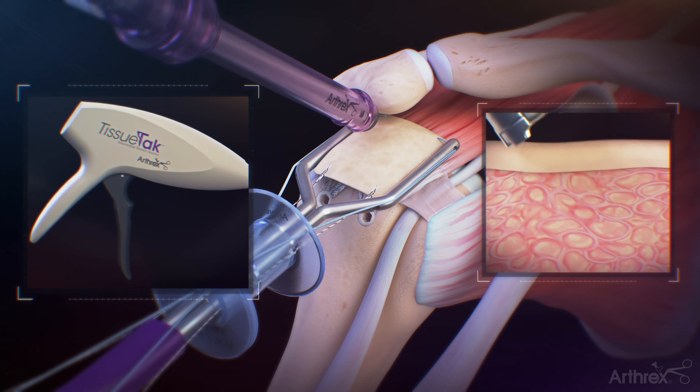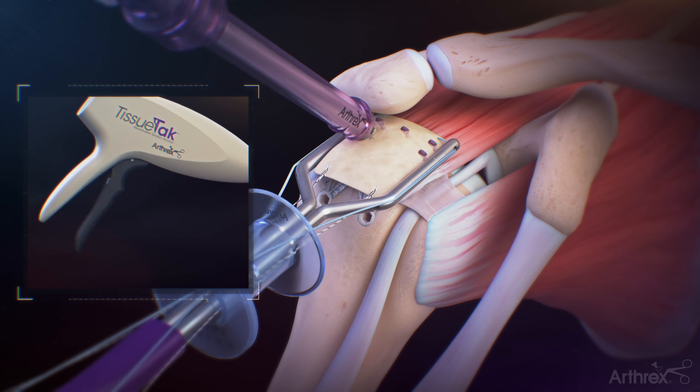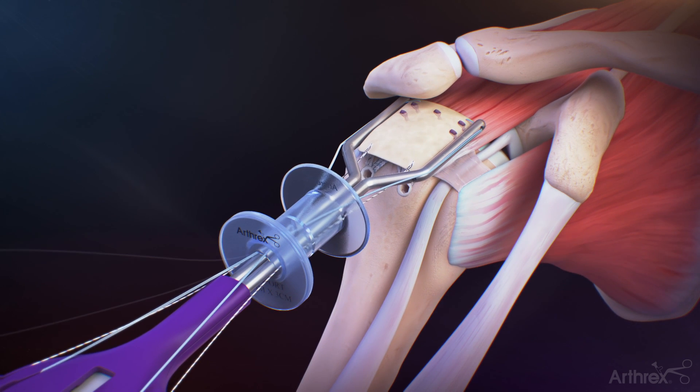Put pressure on the tissue tack inserter in order to indent the tissue with the tip of the inserter shaft prior to deployment. Working from posterior to anterior, deploy the tissue tack tendon anchors along the medial border of the ArthroFlex graft until adequate fixation is achieved.